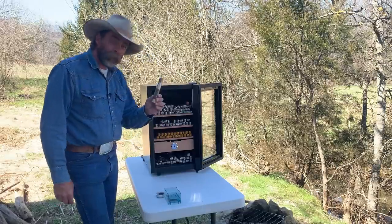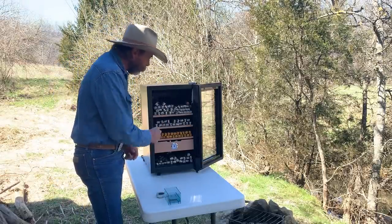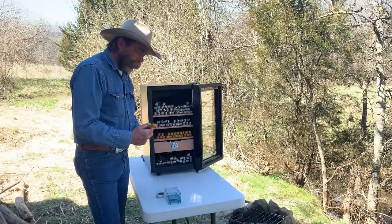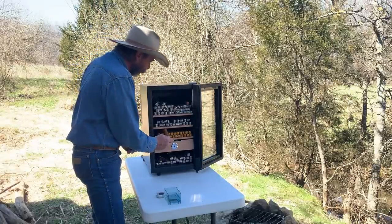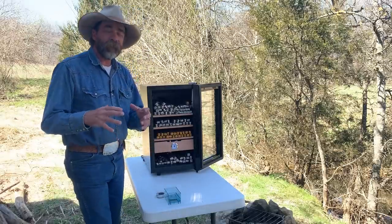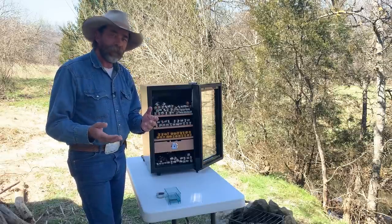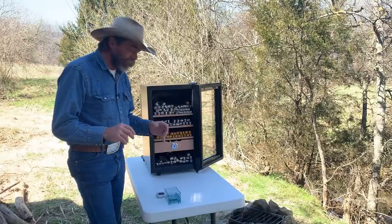Next drawer down, I have the Perdomo Habano Maduros, which are very, very becoming popular with me. Next drawer down, the Perdomo Champagne 10th Anniversary — mama likes these and I like these. In fact, I had one this morning with a cup of coffee first thing. When I want something that's smooth and not real heavy, but flavorful — but not so strong it's going to knock the back of my head off — I might try one of those.